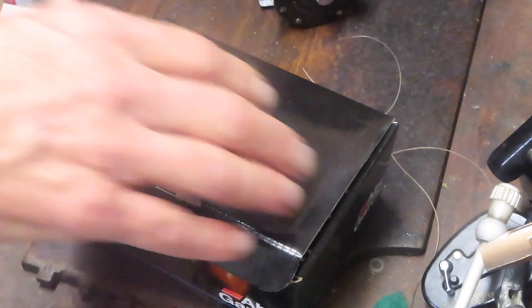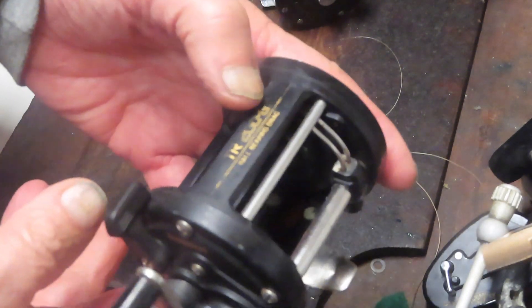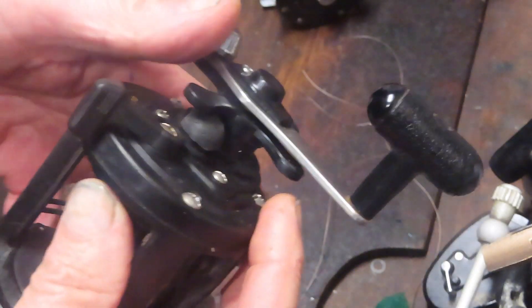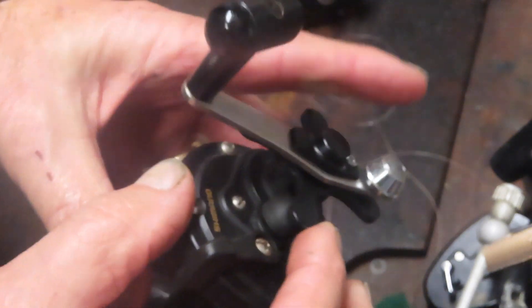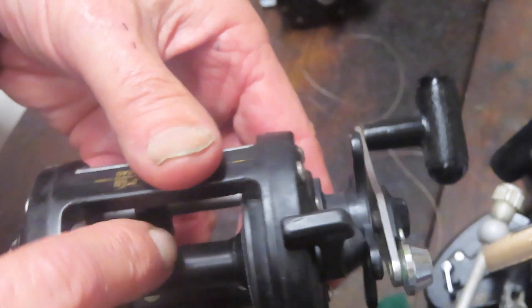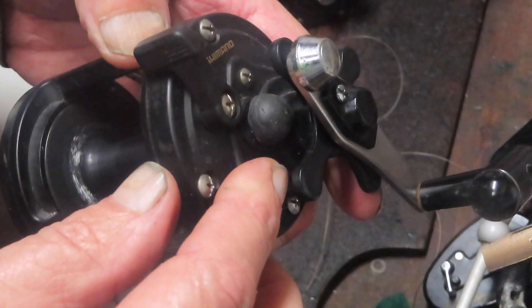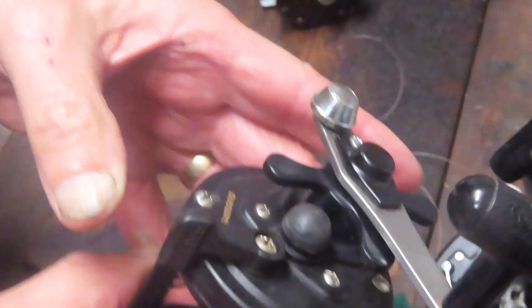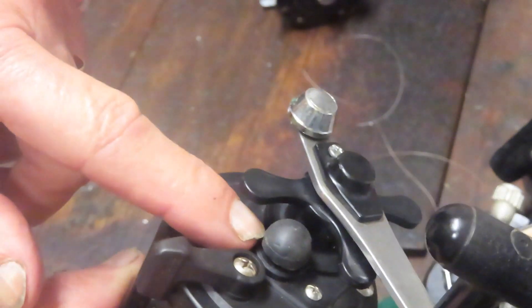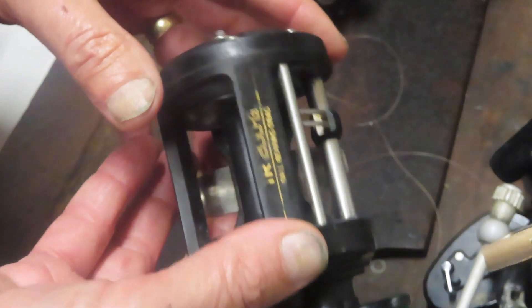Here's a Shimano Triton TR-200 Graphite — a fantastic reel. In this case they lost the spool adjuster and substituted a rubber cap, but the rubber cap doesn't put tension on the spool, so there's excessive play back and forth. I've ordered the parts — interestingly enough they were available right on eBay, probably ten or eleven dollars for a spring and a threaded cap. When that comes in I'll rebuild the entire reel and likely make it the subject of a video.